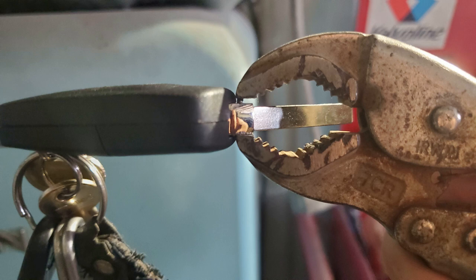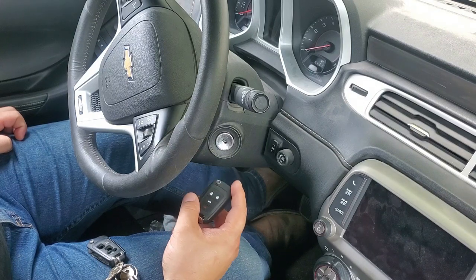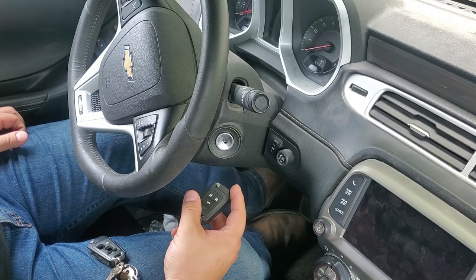Once you have completed programming your key fob, you can then grab your cut key and insert it into your new key fob, and use a pair of pliers or vice grips as shown in this photo to drive in the pin. If you found value in this video, please hit that like button so that it lets YouTube know this is good content, and consider subscribing for more car videos. Thank you guys for watching — until next time.